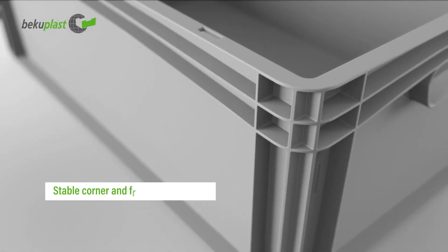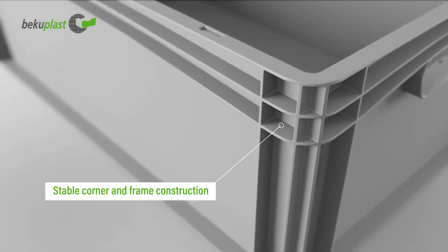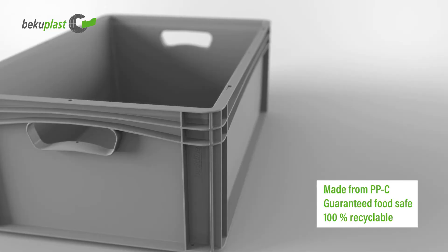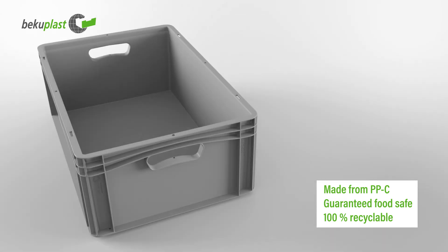Due to the reinforced frame and corner construction, the containers are very stable and resilient. The durable, reusable containers are made from high-quality PPC material, which is safe for use with food.